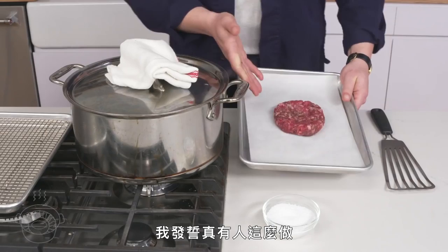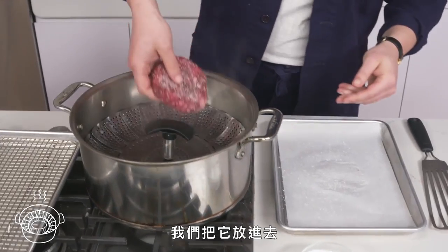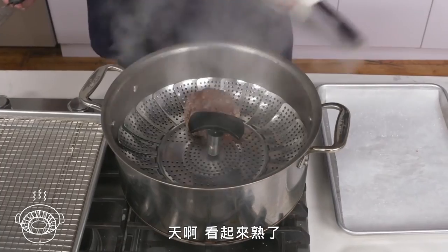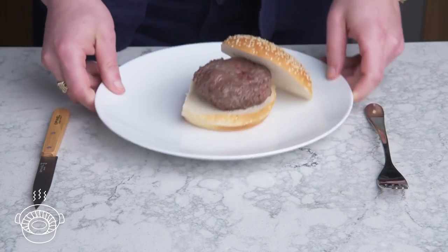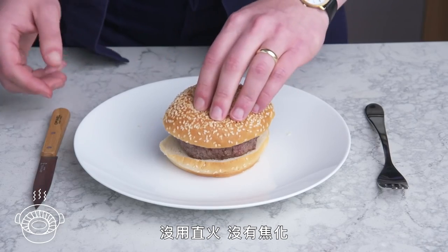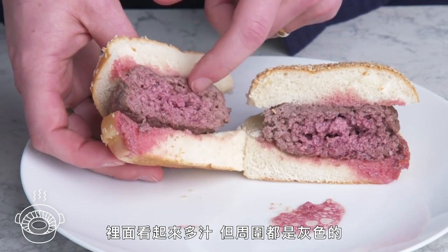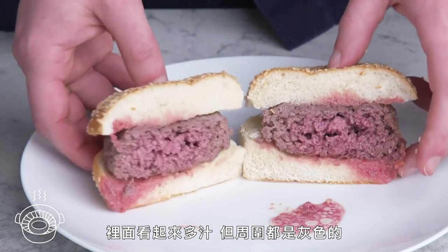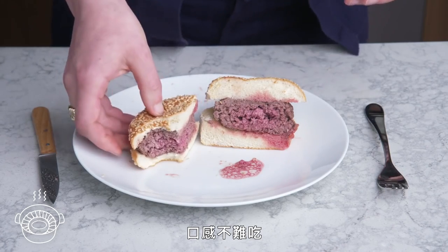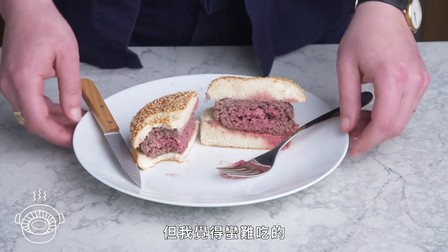Steamed burger. I swear this is actually a thing. We've got our burger patty and a steamer set in this pot of boiling water. We lay it down, close the lid, and come back in about eight minutes. Definitely not all that appealing-looking—Graytown, USA. No direct heat, no browning, and it really shrunk up a bit. The inside looks juicy, but we've got a fat gray ring all around it, probably because it was cooking from all sides at once. It's weird to eat this much beef with no browning at all. Could be good with a slider patty, but this is pretty unpleasant to me.